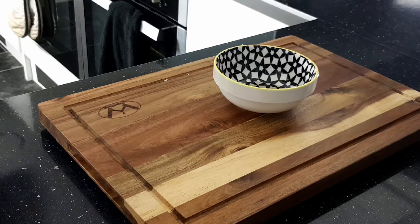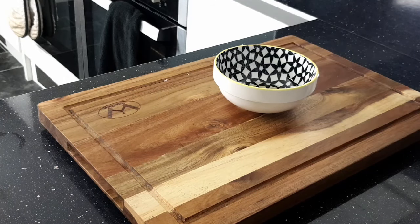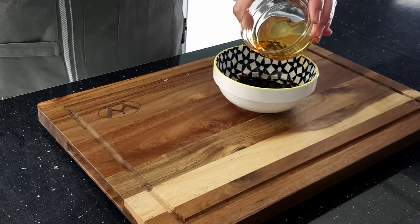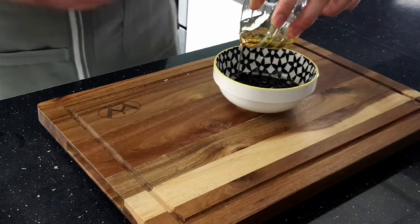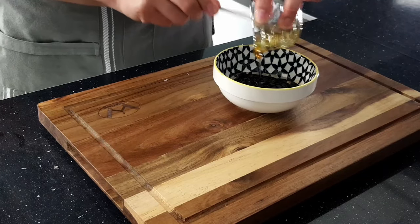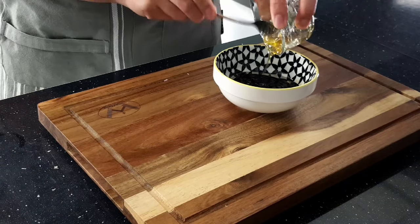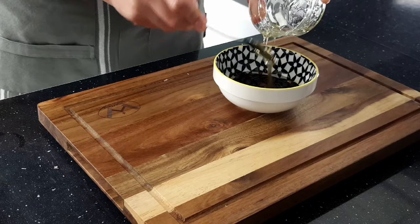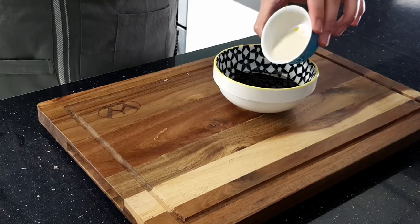In a small bowl, add 1 tablespoon of vegetable or sesame oil, 3 tablespoons of soy sauce, and 2 tablespoons of honey. A cool trick is to coat the spoon in oil and then squeeze the honey onto the spoon and it will slide right off. And 2 tablespoons of brown sugar.